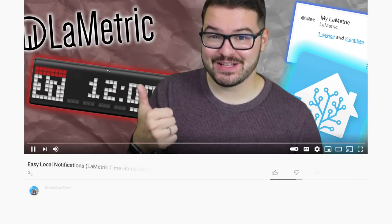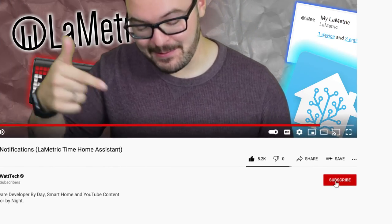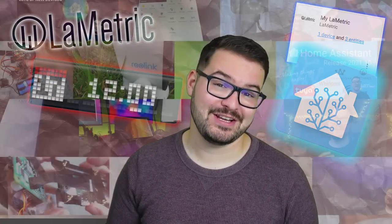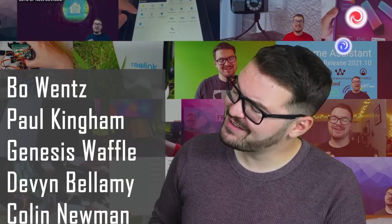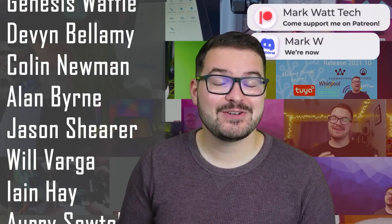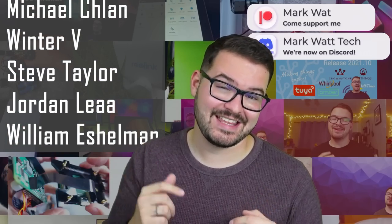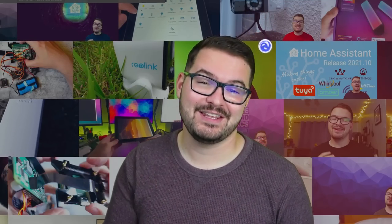If you enjoyed this video, don't forget to drop a like. If you're not already subscribed, hit that subscribe button and the notification bell so you'll be alerted to any future videos. A massive thank you to my patrons — if you're interested in helping support my channel, you'll find a link to my Patreon in the description below. If you want to see more Home Assistant content, check out this playlist, or if you're after a really fun Home Assistant project, check out that video. Thank you for watching and I'll catch you in the next one.